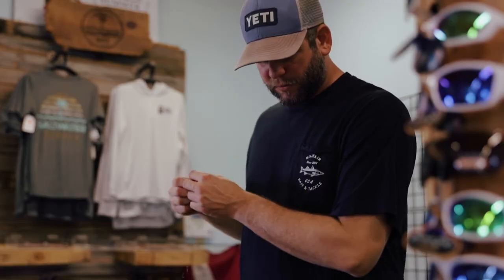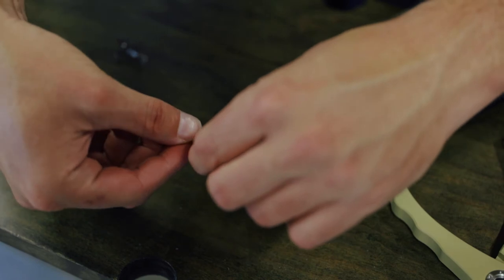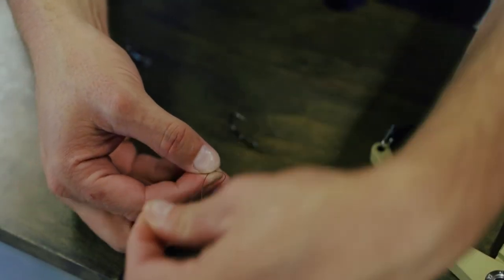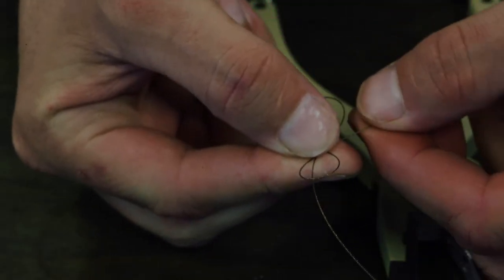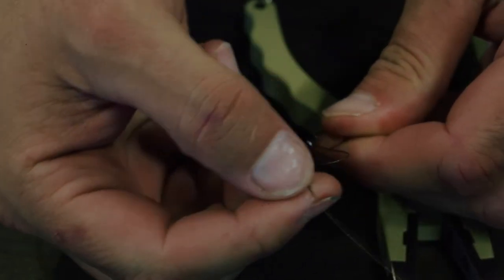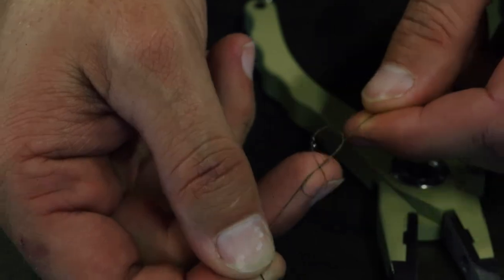Now we're gonna tie a figure-eight knot to the swivel. Bring it through, make a loop, loop back around and through the bottom, then go back through the top end of that figure eight. Pull tight and pull it down. Cut your tag end again, and you officially have your stinger rig set up and done.